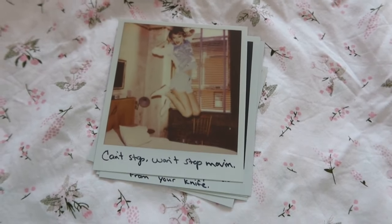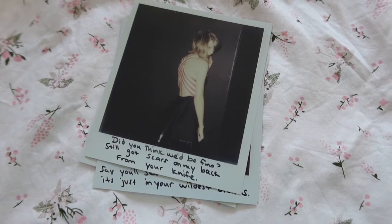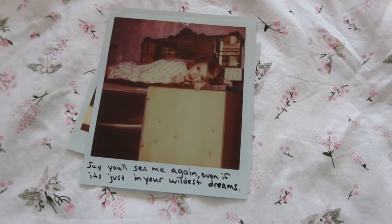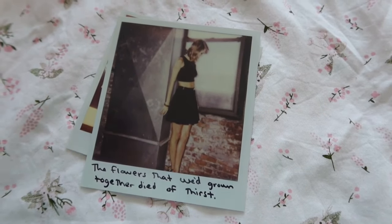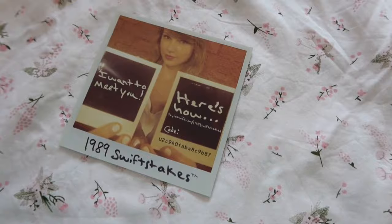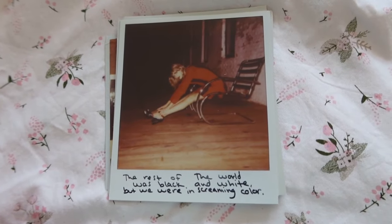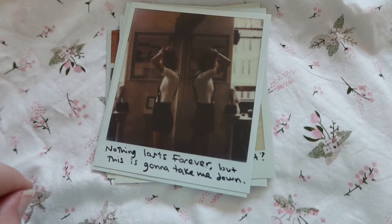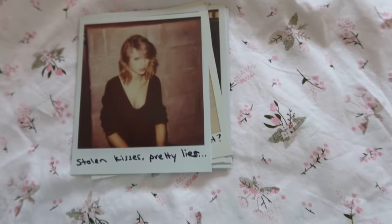The camera just moved out of focus — okay, there we go. 'Did you think we'd be fine? Still got scars on my back from your knife.' 'Imagine crossing Taylor Swift — you'll see me again even if it's just in your wildest dreams.' 'The flowers that we'd grown together died of thirst.' Swift Stakes! 'Everybody here wanted something more, searching for a sound we hadn't heard before.' 'The rest of the world was black and white but we were in screaming color.' 'Nothing lasts forever but this is going to take me down.' 'Stolen kisses, pretty lies' — that's also one of my favorites.